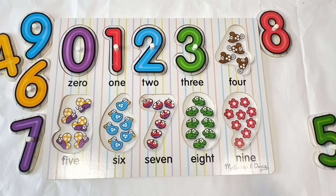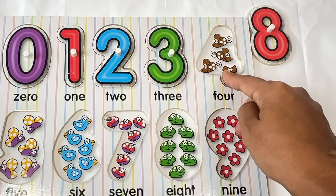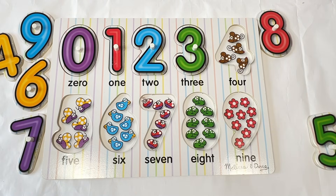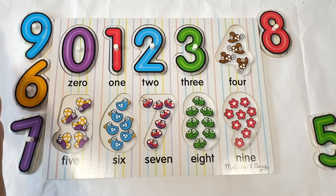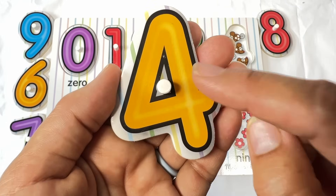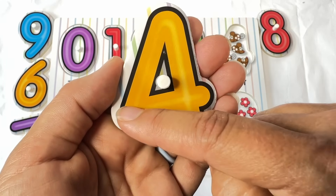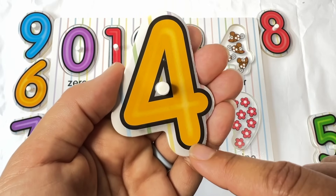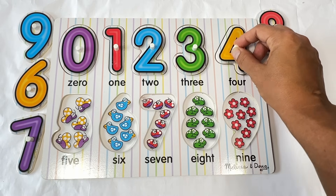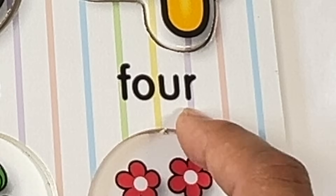All right. Let's do the next number. Let's count. How many are in this number? One. Two. Three. Four. Four. Do you see the number four? I see it way over here — it was kind of hiding. What color is this four? Yep, it's orange. An orange four. Let's trace the number four. Start at the top, slant down, come across, pick up, straight line down. Four. Let's put the four where it goes in the puzzle. And let's spell the number four: F-O-U-R. Four.